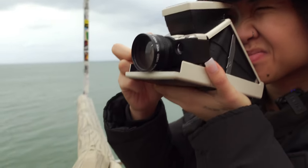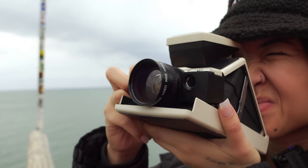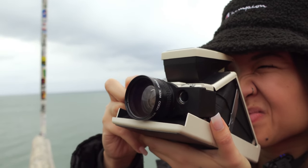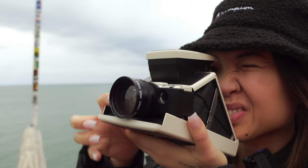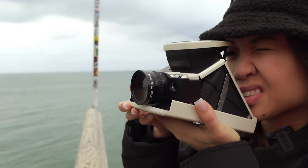I also brought other attachments for my SX-70, such as the wide angle, which gave me more variety in my shots so I wasn't so limited or restricted with how I wanted to compose the photo.